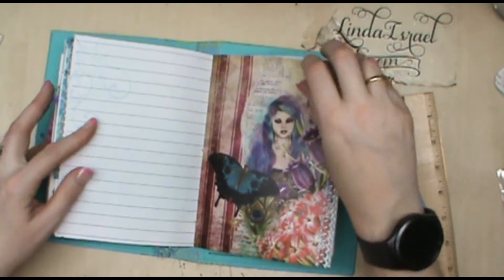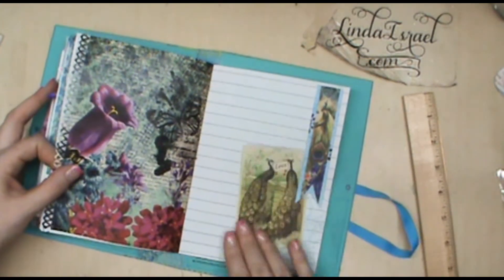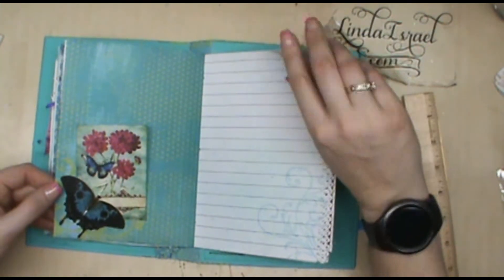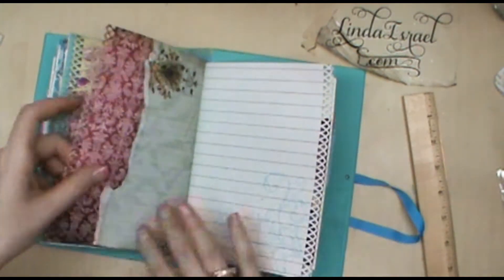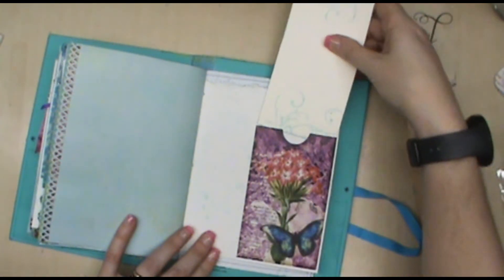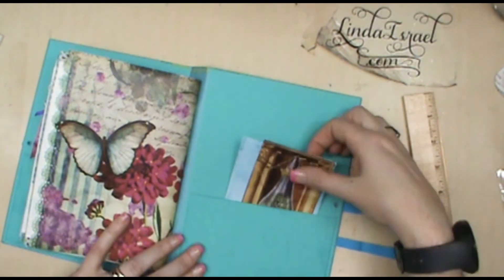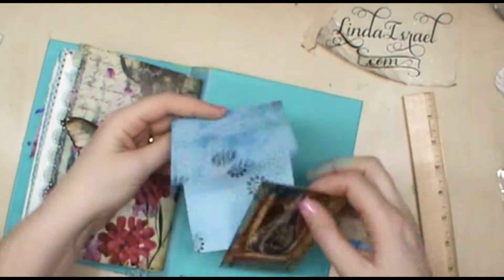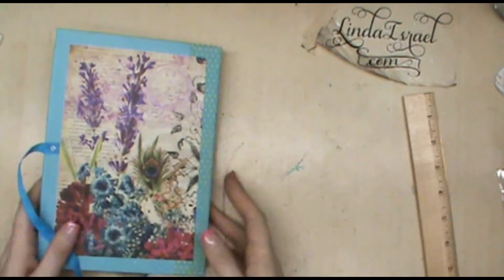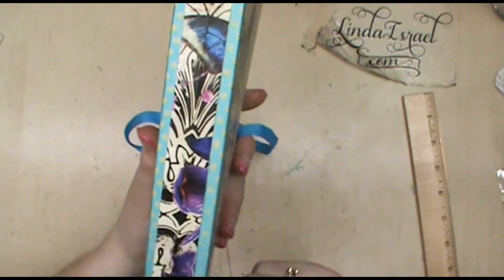I like the colors in this one with the teals. Little butterfly accents. Another tuck spot, another tuck spot here. Another pocket with a card in it. The back inside pocket has another fold-out. Another one of the pieces from the kit.